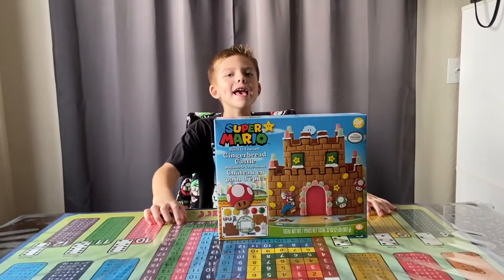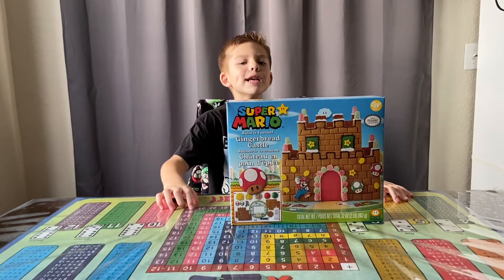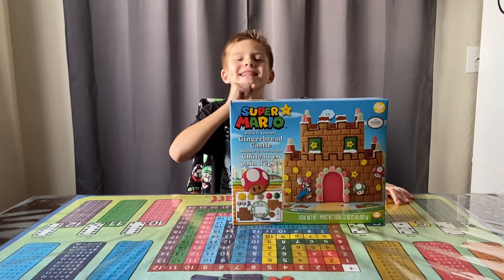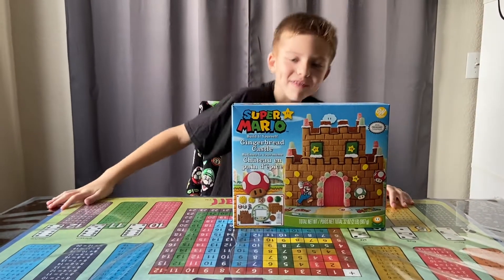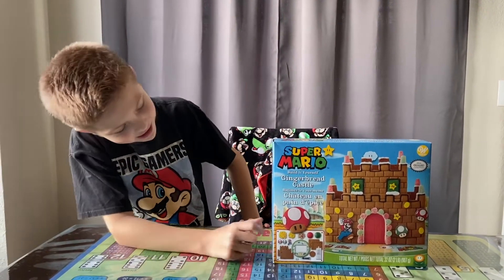It's-a me, Mario! And today we're gonna make a Mario gingerbread castle. Just kidding, it's just me — I was doing that for the intro. Today we're gonna make a gingerbread castle.